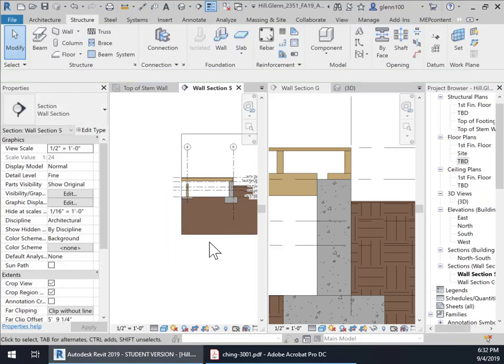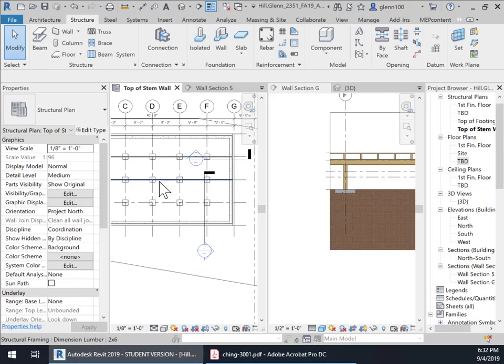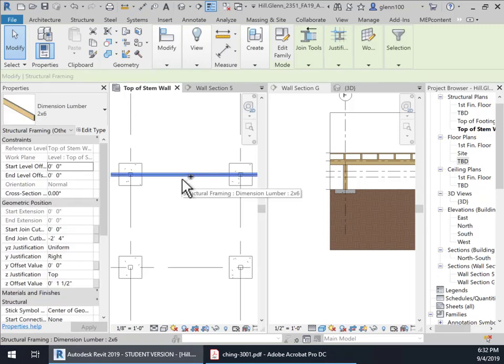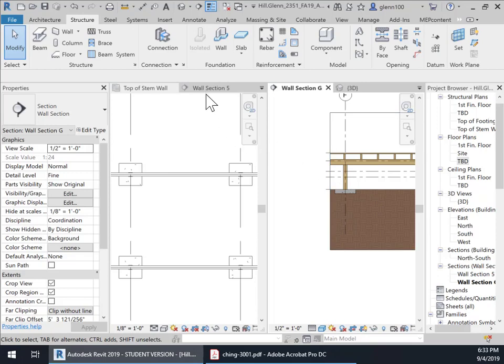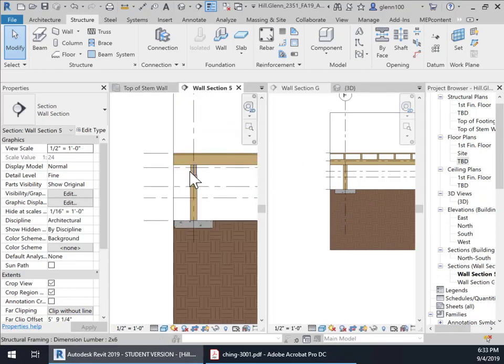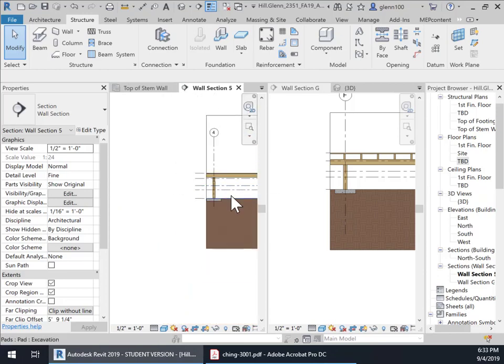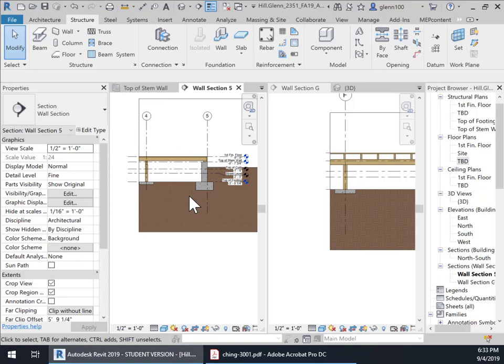Now I'm going to put another beam in. I'll go back to the top of the stem wall, and since I already have this made I'm just going to select both of those — holding down the Control key — and just copy them from that grid line to that grid line. Now I have my secondary beam in there. And if I look at the wall section, you'll see: we've got this double two by sixes working as a beam being held up by a pier, which is held up by the footing. That completes our foundation and floor structure for the framing. Now we're going to do the walls and the roof in the next videos.